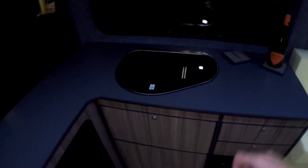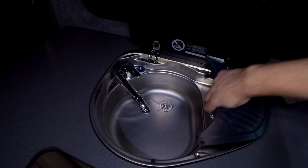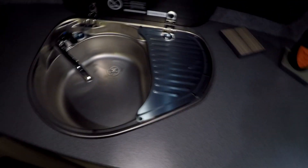So we've got the fridge, we've got a sink and hob combination — a single burner and a quite good sized sink. And the first time I've fitted one of these, it comes with a little draining board, which is pretty cool.